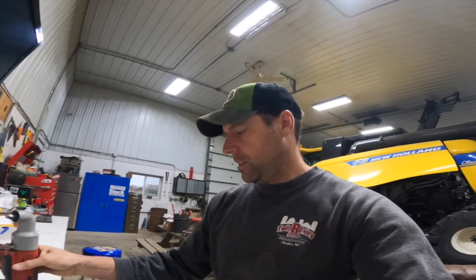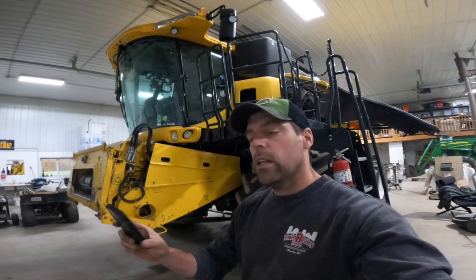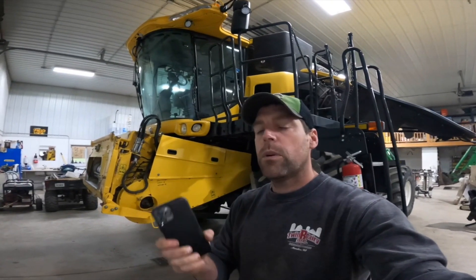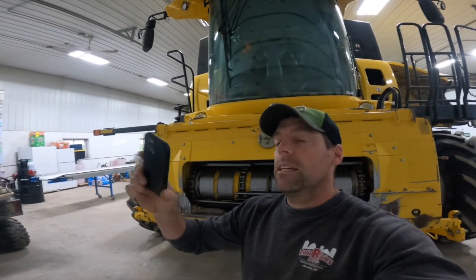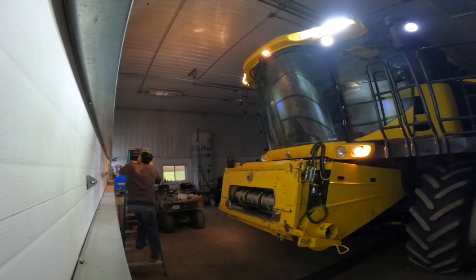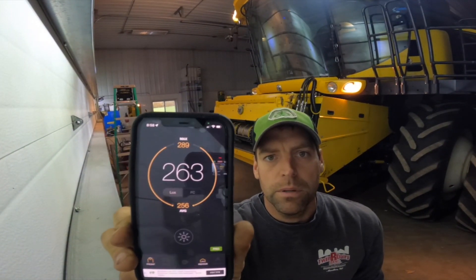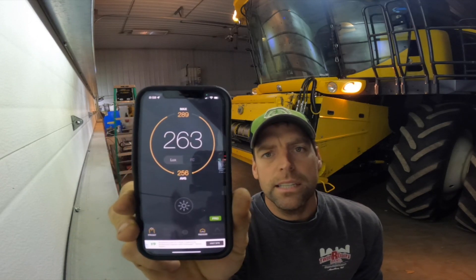Let's get up on the machine and physically remove the entire headlight assembly. I'm going to use a Phillips head with a drill and a 10mm on my 90-degree Milwaukee ratchet. Before we start removing the headlight assembly, let's test the factory light output. I've got a light meter app on my phone — we'll shut the shop lights off and do the best we can to get a good baseline reading. The light output with the factory halogen lights is 263 lumens.